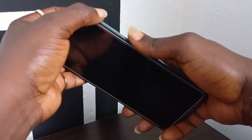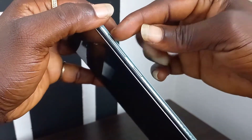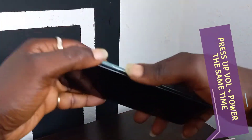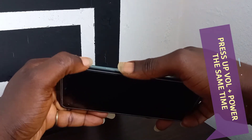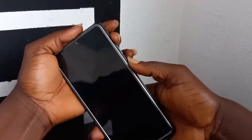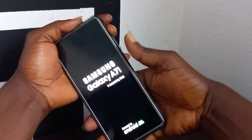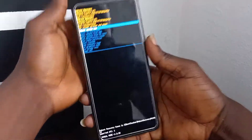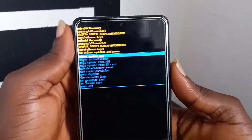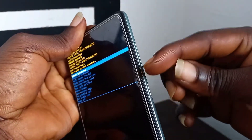Press the up volume button. Two — power. You must press and hold both at the same time, like this. Press and hold them. When you see the screen light up, leave the power button and hold the up volume until you see this screen. Then use the down button to move.